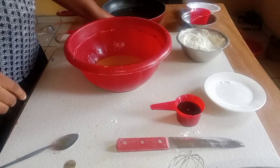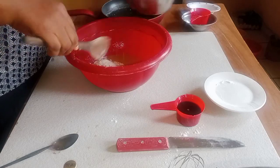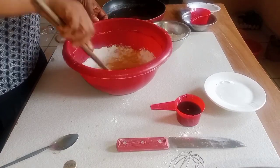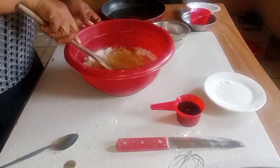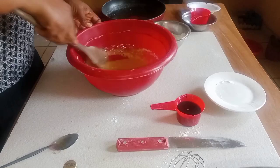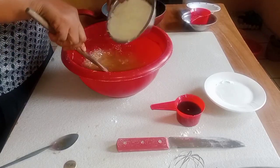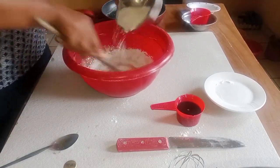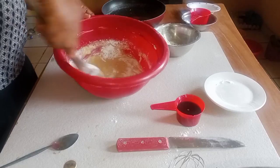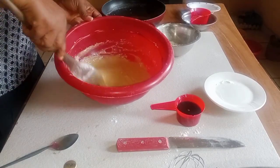So I'm going to fold in the flour now. I'll add the flour and fold it in. I'll also add two to three tablespoons of butter. Folding gently — make sure it doesn't have any lumps inside.